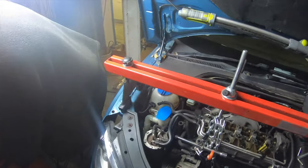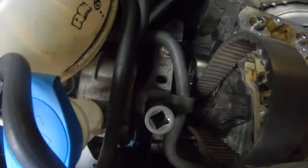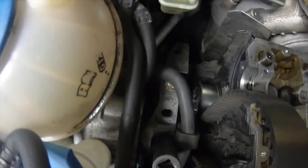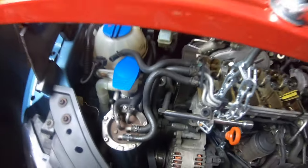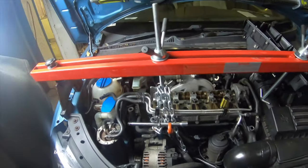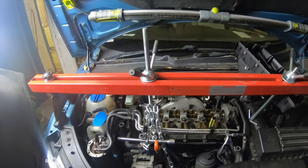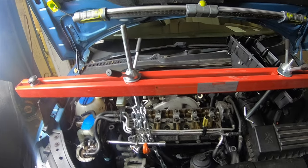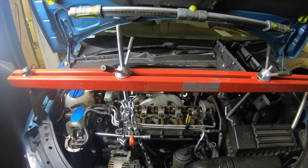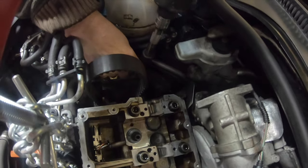Now I'm supporting the engine. I have the cam cover off because I've removed the camshaft, but I'll talk you through what you need to do. You can see the tensioner for the timing belt there behind. Normally you'd have the engine cover in place. You can use axle stands and jacks underneath — that's how I used to do it in the past.